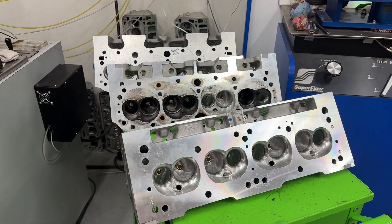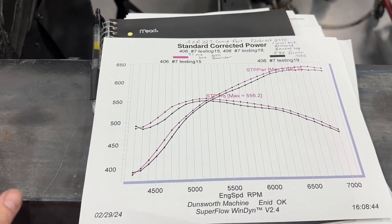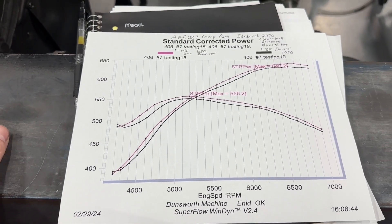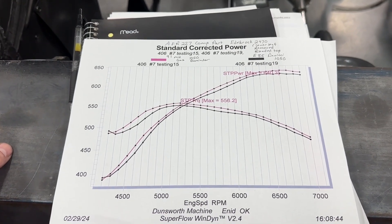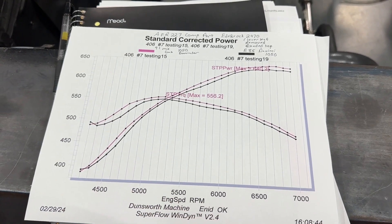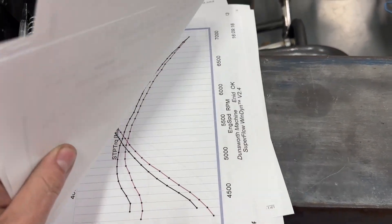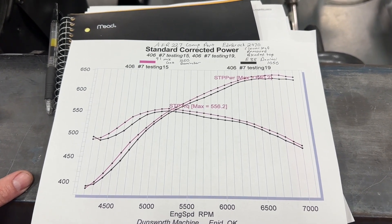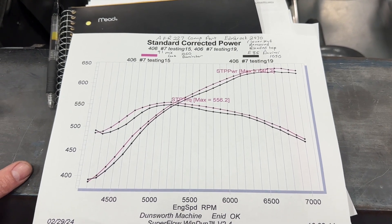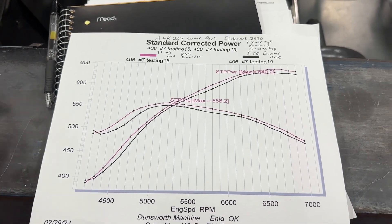Let's get to the dyno results. If you're having a hard time seeing this, instead of watching a little thumbnail on your phone you can click on the video to make the picture bigger. I'm also going to put a link in the description where you can purchase a book that has all these dyno graphs, flow sheets, and all the dyno results from the entire small block Chevy test session. It's pre-order — I'm sending it to the printer this week, available next week. I'm only printing 10 more than I have orders for. PDF is available for those outside the United States.